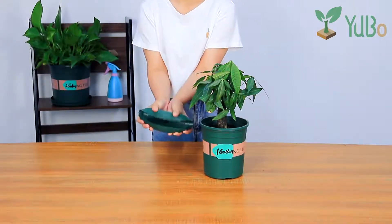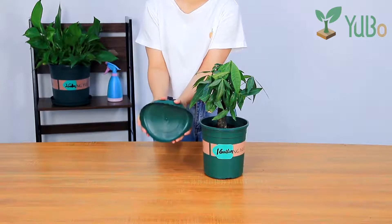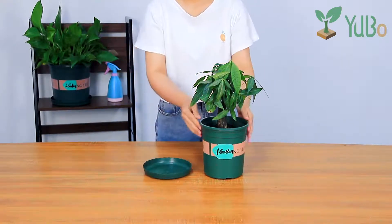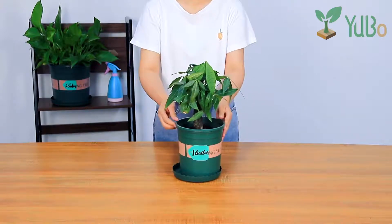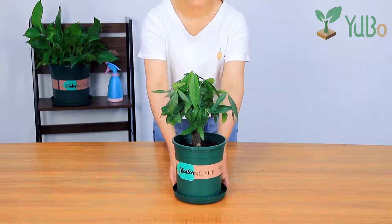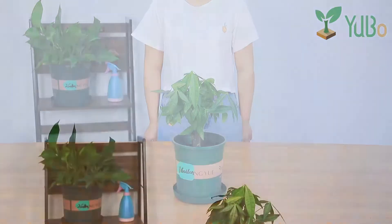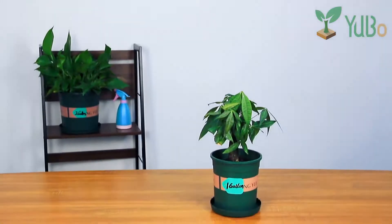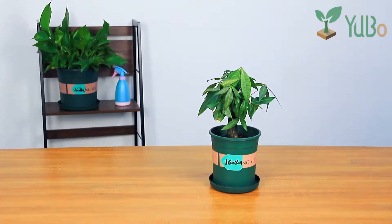Gallon pot has a durable trait to promote the cleanliness of surrounding environment. Custom gallon pots are perfect for bringing natural greenery in bright style. If you need gallon pots, please contact us, we will bring you a satisfactory shopping experience.